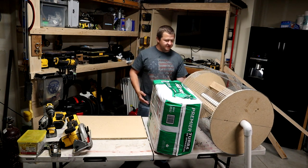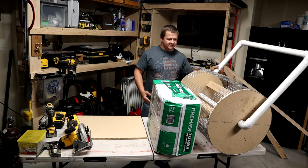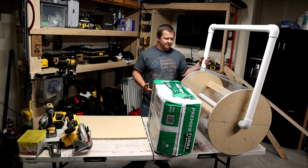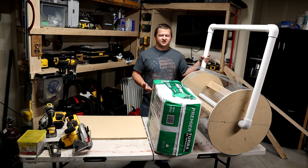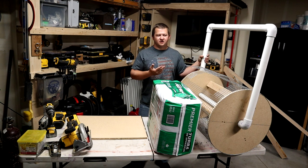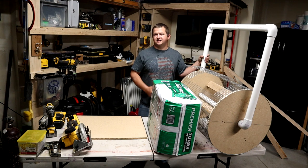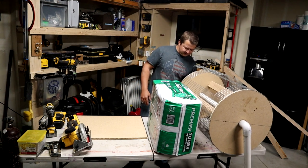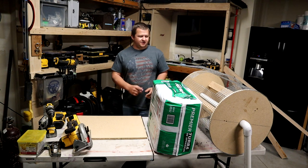The only thing I do recommend is the inch and a half PVC. I thought maybe this would be a little bit overkill as far as size, but it turned out it worked perfectly and it feels nice and sturdy, especially when you're carrying it around. You don't really have to worry about it falling apart when you're carrying it by the PVC legs. So that's definitely one I would recommend.